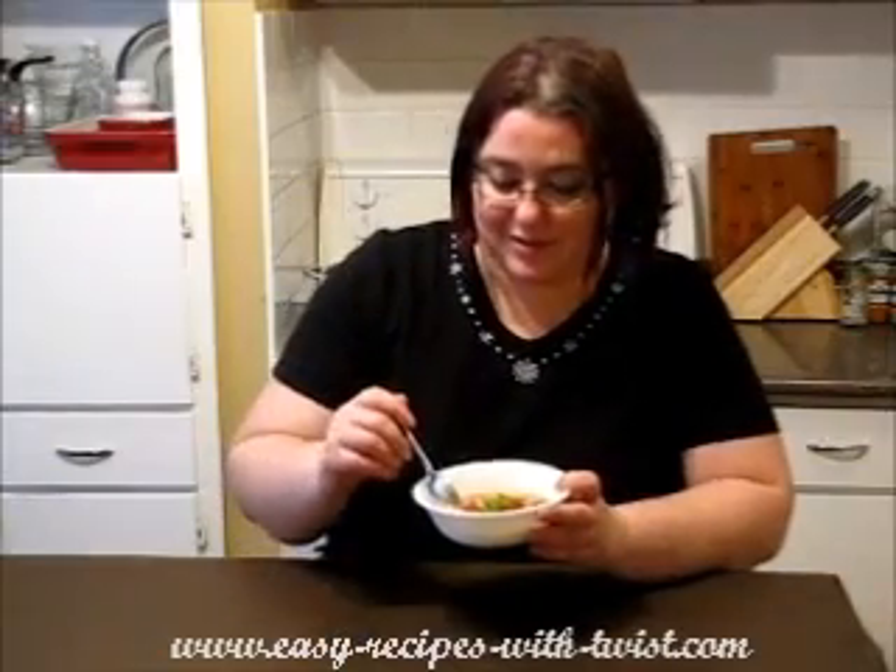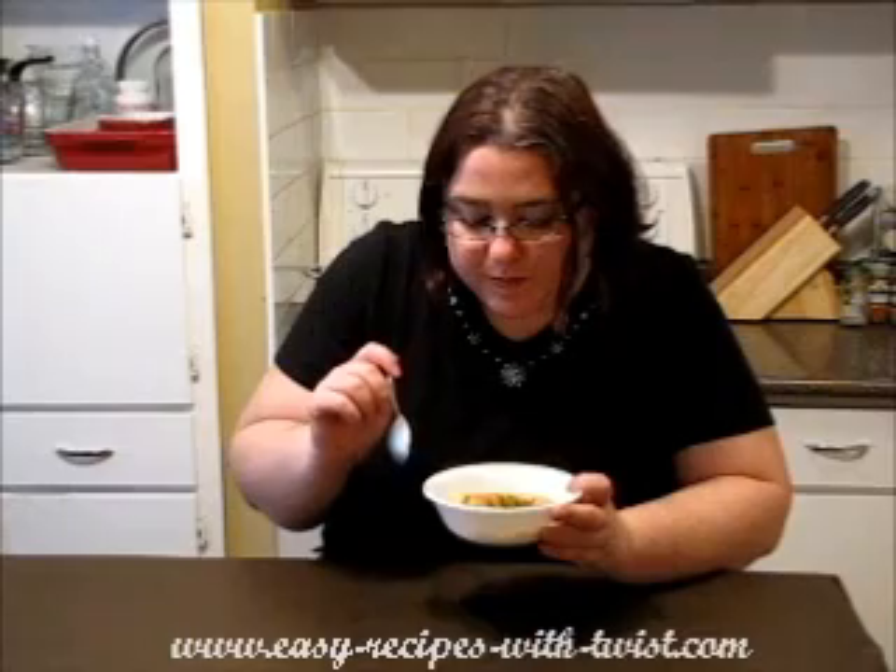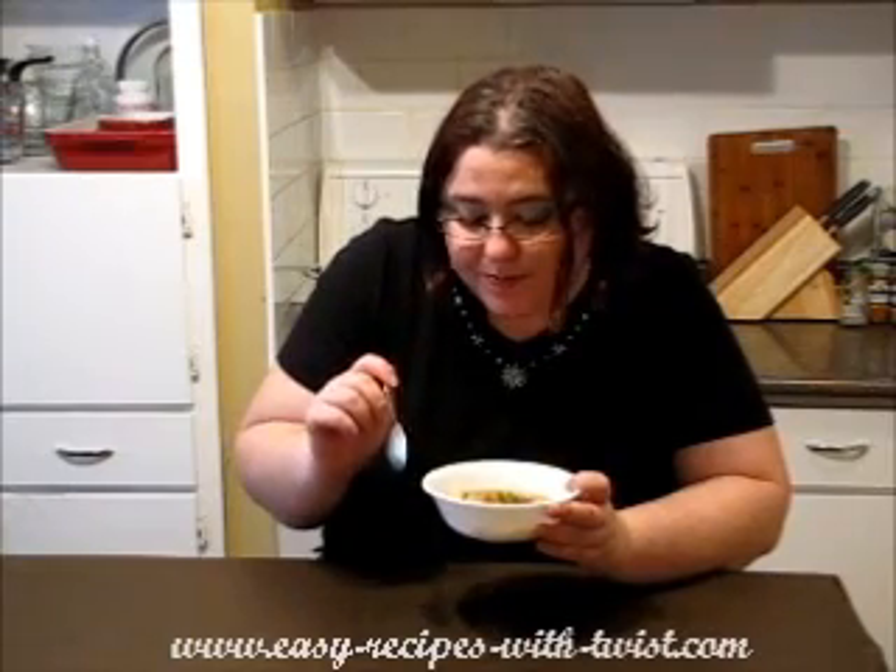Let's try it. It's spicy, smoky, fabulous! I hope you enjoy it as much as I do. And don't forget to subscribe, write me a comment, thumbs up — and cheers, Victoria!